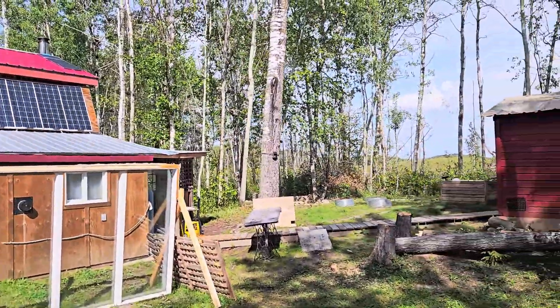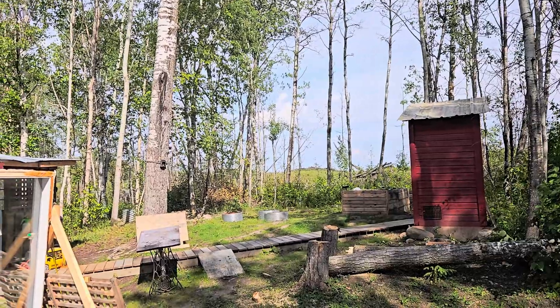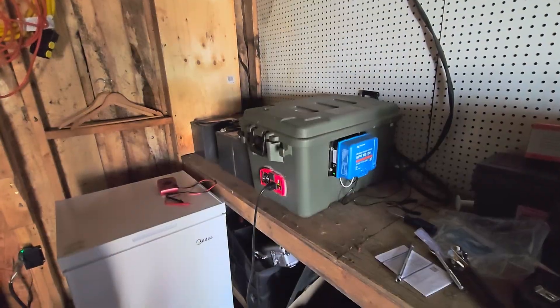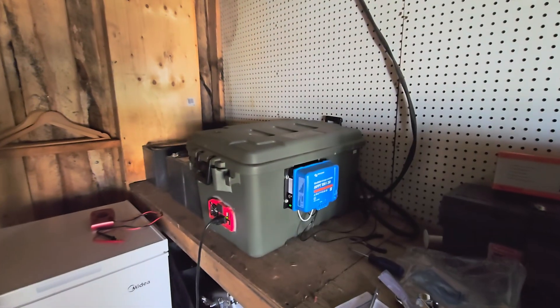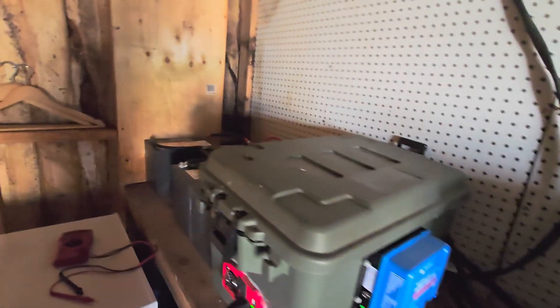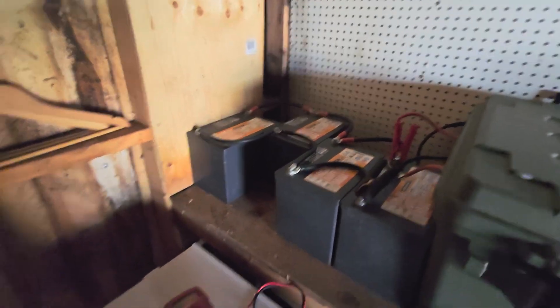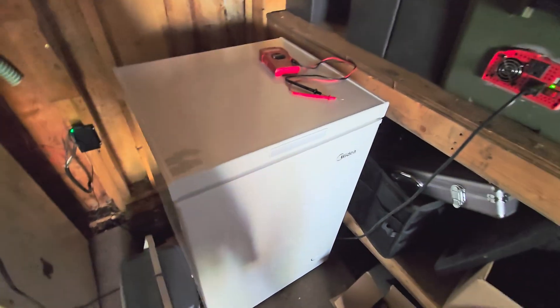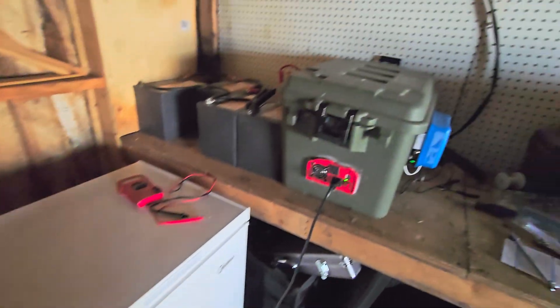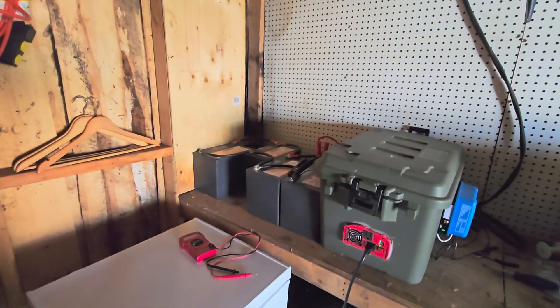If you hear that squawking, that's my animal deterrent in the garden. Okay, it's about an hour later — it's still charging away fine, nothing's getting warm, all good. Hooked up to the four-battery bank and I'm running a mini deep freeze off it, which is working swell. Just got to make sure the sun stays out long enough.